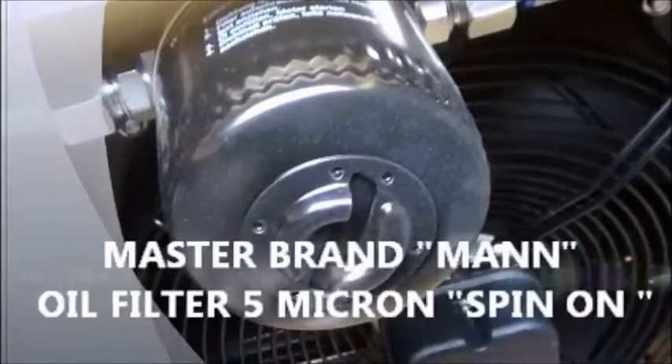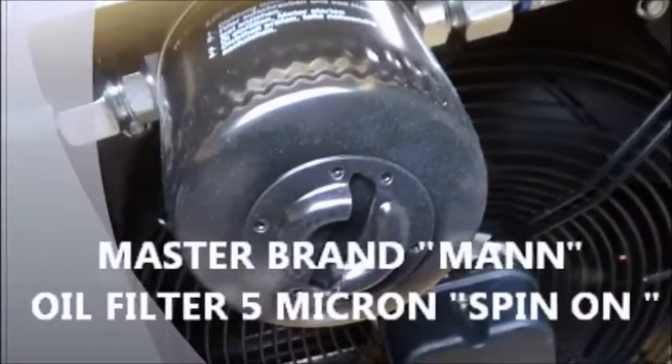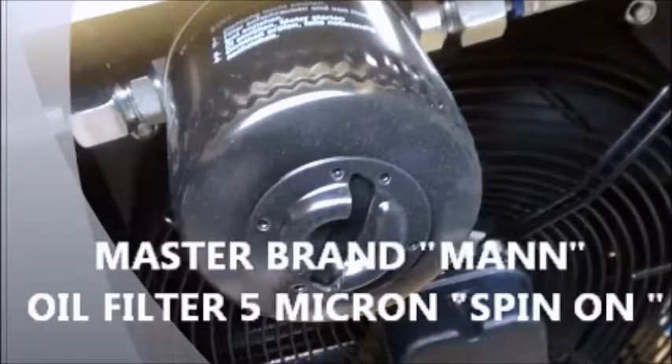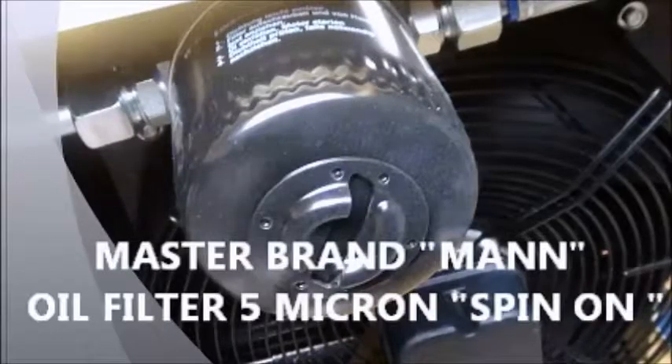Also, the standard filter design is non-proprietary to our compressor design. And lastly, the spin-on filter design makes servicing the unit quick and easy.